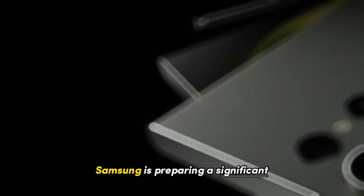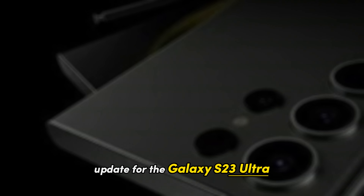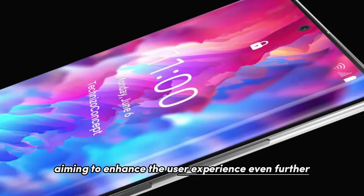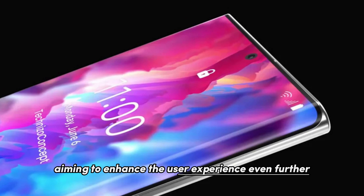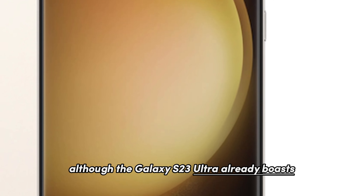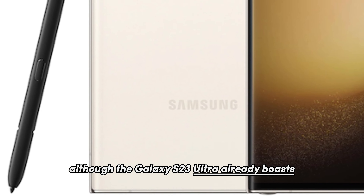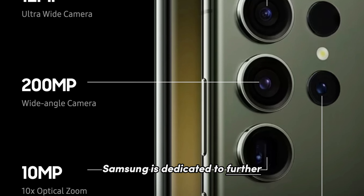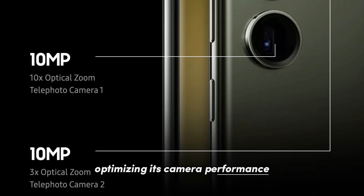Samsung is preparing a significant update for the Galaxy S23 Ultra, scheduled for release in June, aiming to enhance the user experience even further. Although the Galaxy S23 Ultra already boasts one of the best smartphone cameras available, Samsung is dedicated to further optimizing its camera performance.